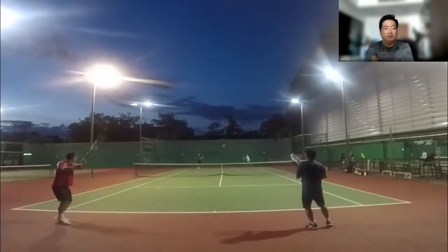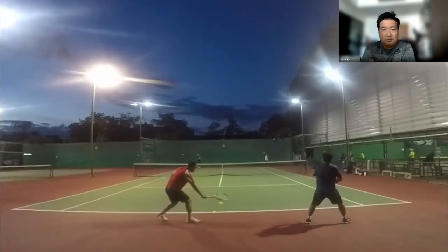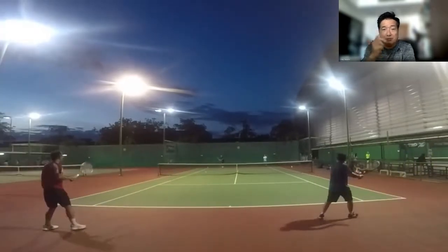When you look at this hitting session, the important thing to do when you're looking at hitting sessions of yourself is focus on a couple of things.